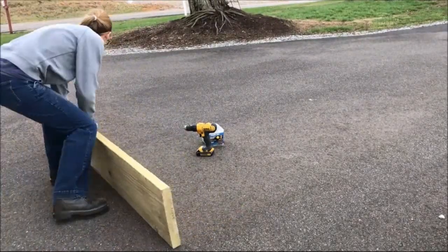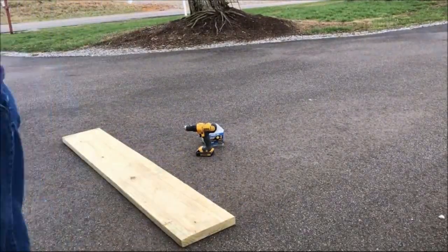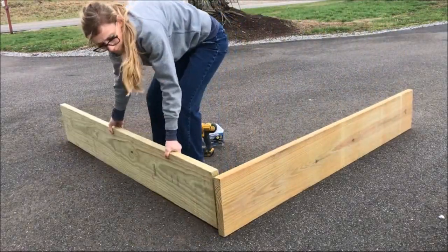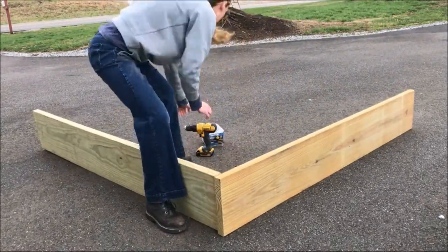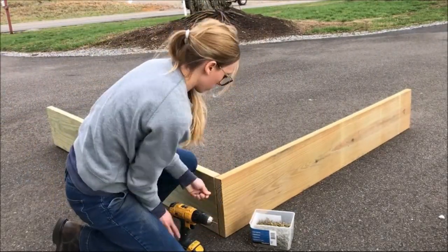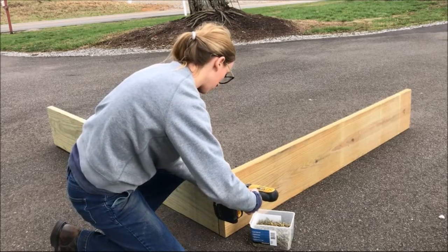The first thing I did was cut my boards down to size. I cut my 2x12x12 boards down to two six-foot pieces each, which gave me four pieces to make the main box, just like shown here.